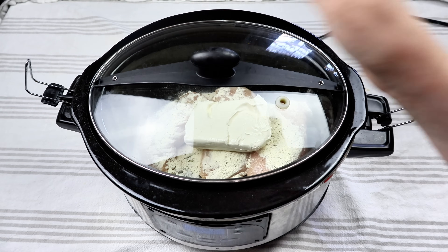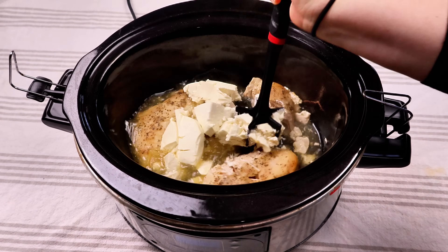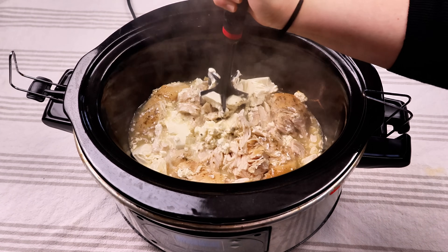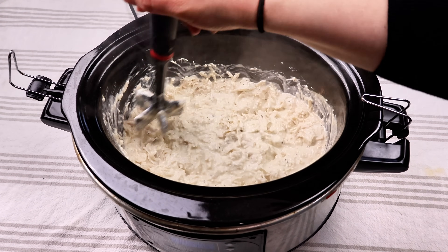Go ahead and put the lid on. Let that cook on high heat for about four hours, or you can do low heat for about six to eight hours. And then it is perfect. Do you guys see how well it is just shredding? It is just doing so well. It's so tender. And you're just going to mix all that cream cheese in with the chicken.